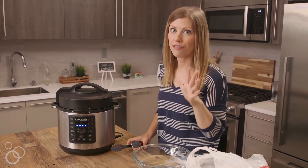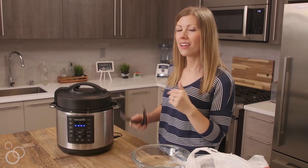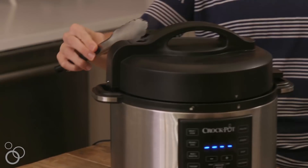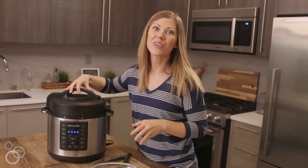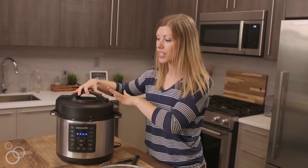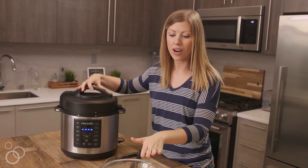Our eggs have cooked for four minutes and we've let them sit in the pressure cooker for another five. Now I'm going to release the pressure and let them loose. I don't think there's much pressure left in here, but — oh, there's a little bit. All right, now we're going to open our pressure cooker and transfer our steamed eggs to our water bath.